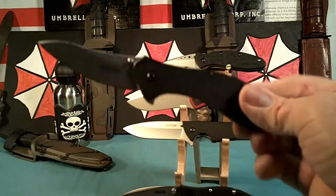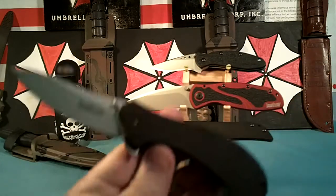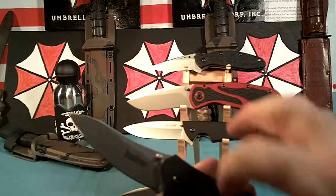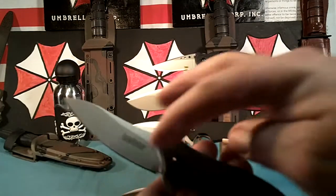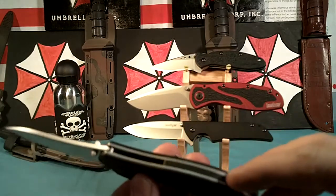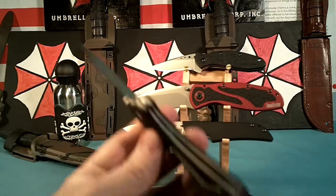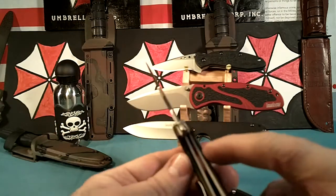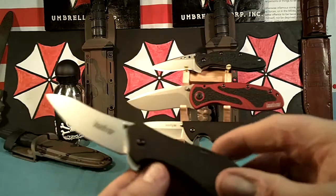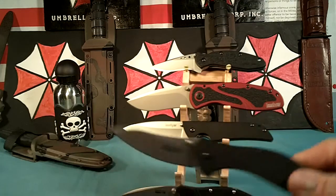Next one I just got a few weeks ago and that is the Packrat. One of the things I like about this is it's got G10 handles and it's got no serrations — not on the blade, not on the spine, not on the spacer. It doesn't even have any rounded serrations on the liner lock. It's very clean, very smooth. It's the Kershaw Packrat, I really like it.